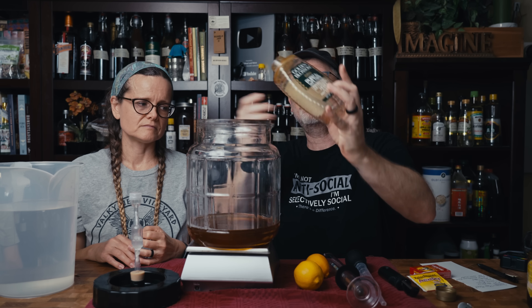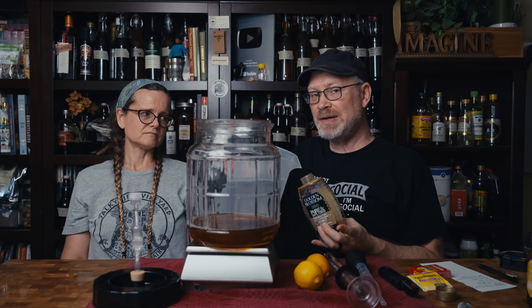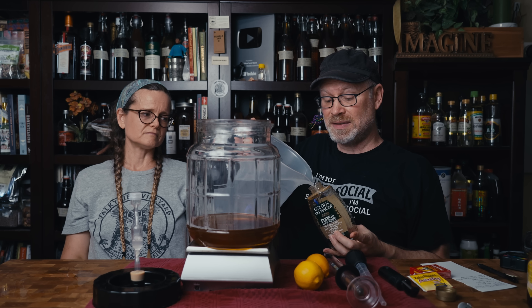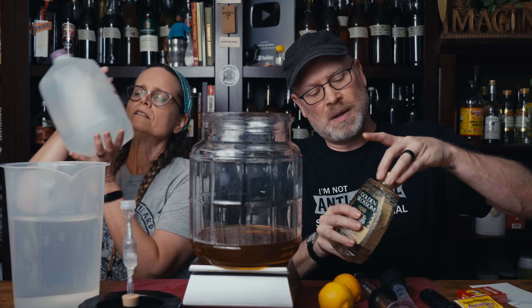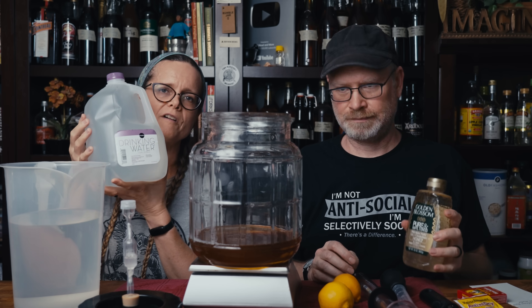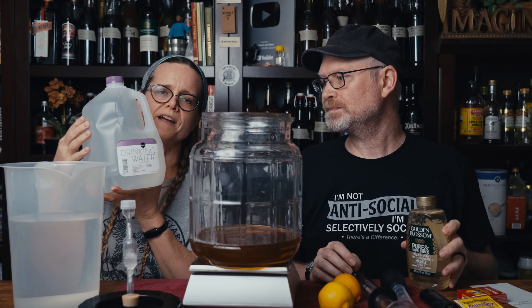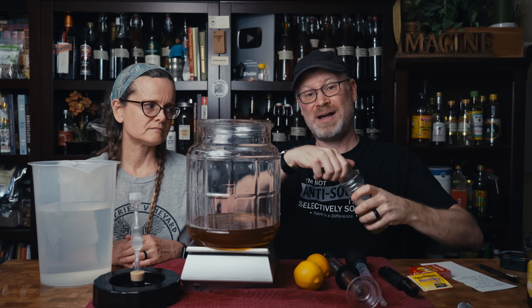What we want to do now is get all the rest of that honey out, so I'm just going to take some water. We have 108 ounces of water exactly, because people always ask how much water did you put in. We are using the generic Publix, which is the name of our grocery store brand, drinking water. And just by putting some water in here and shaking it up, I'm getting all that excess honey out of this bottle.